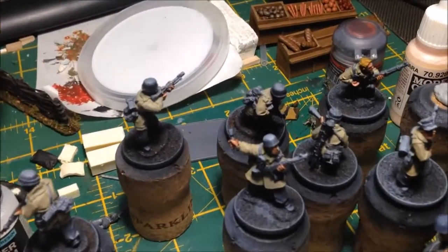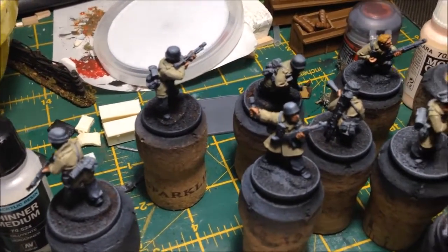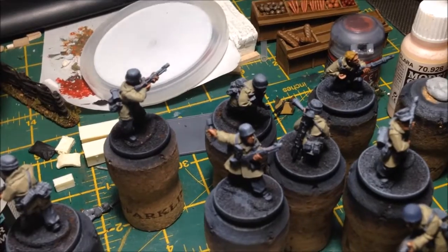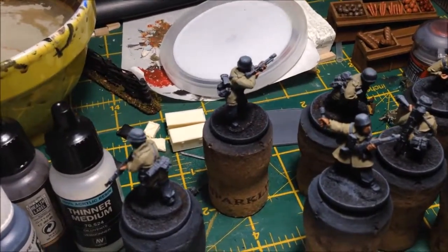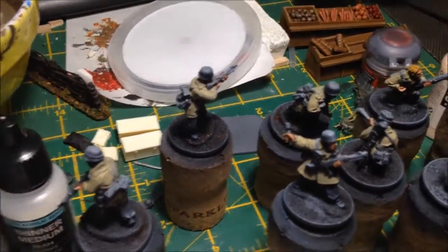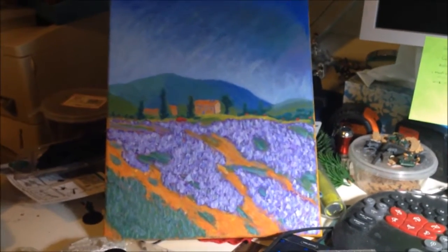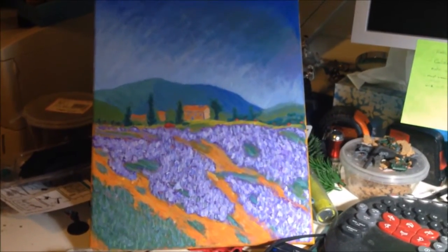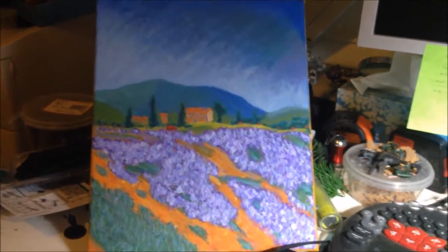One other thing I have been doing in the last week is completely different painting. I was doing it for two reasons: one to learn more about mixing colors, and the other because I wanted to do something for my wife for our anniversary. So I painted her a picture — an impressionist-style painting on canvas — which is my first ever canvas painting. She actually really liked it and I've got to go hang it back on the wall.